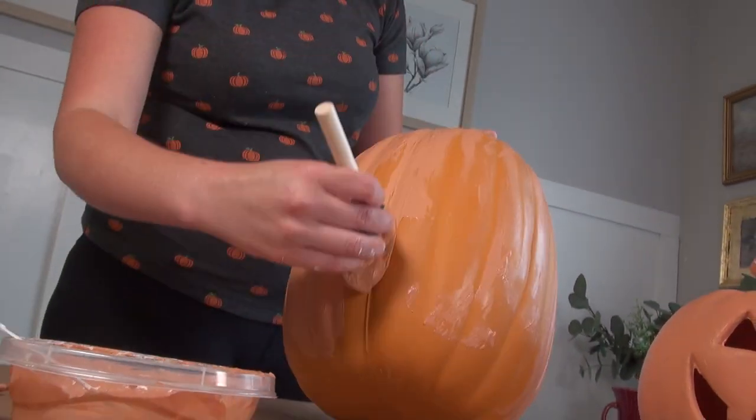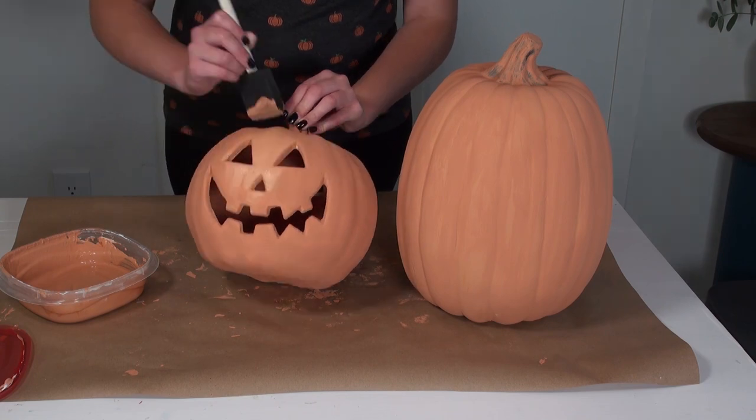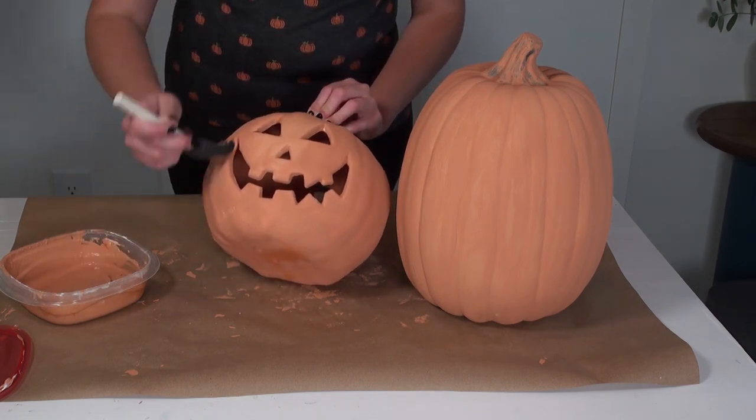Anyway, I gave both of these pumpkins — the one with the jack-o'-lantern face and the one without — two very solid coats of this terracotta paint.